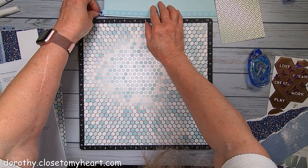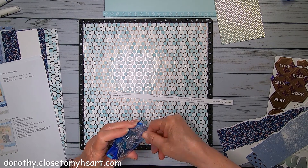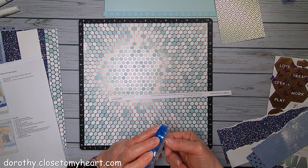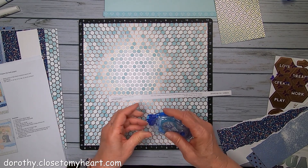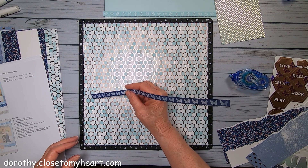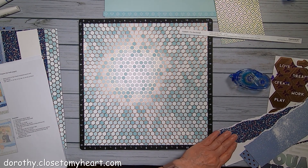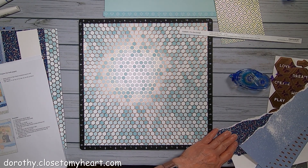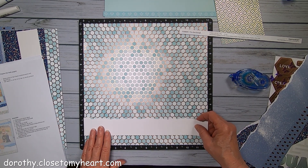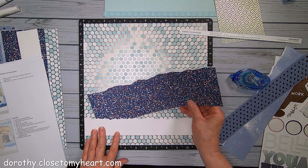So the first one I'm going to put down is the zip strip. And this is going to be - except they start at the bottom. Not exactly sure how you start at the bottom when you're putting things underneath stuff. How are you supposed to do that?